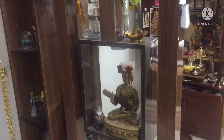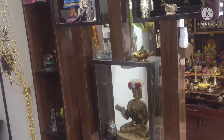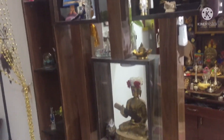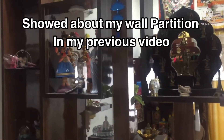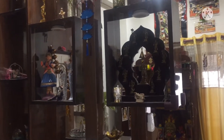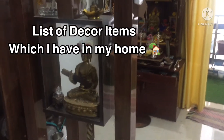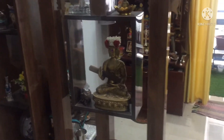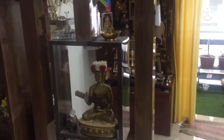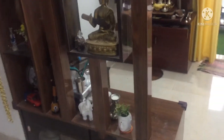Hi friends, welcome to Sindhil Nathan's Lifestyle. This is why it is specific to me — I will show you all the details. I have to collect the hall partition, I have to accumulate a decor partition. I have to collect all the details in this video.